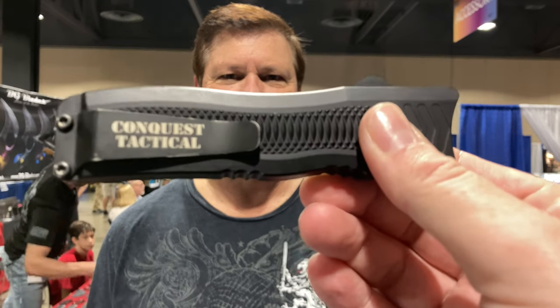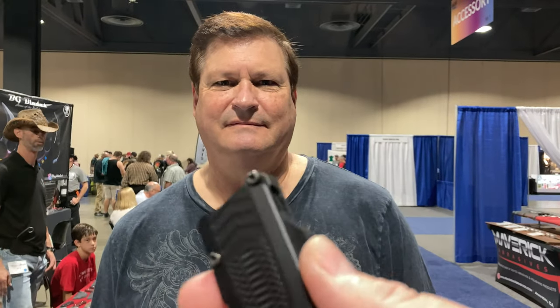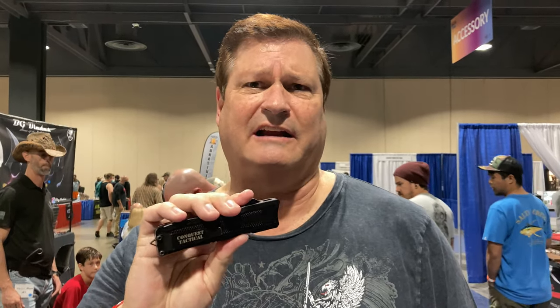All right, we're now talking with Kent from Conquest Tactical. Kent is making some OTFs — this knife has been opened probably 14,000 times. The blade is 154CM, the handles are aircraft aluminum and anodized, and it's completely American made. You can see where everything is sourced at conquesttactical.com.